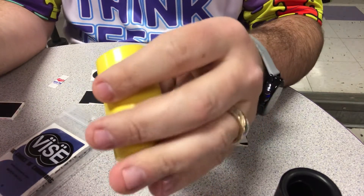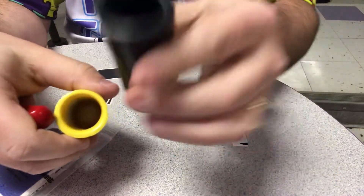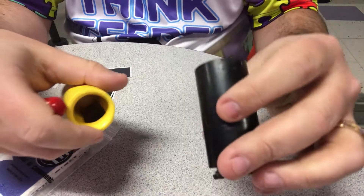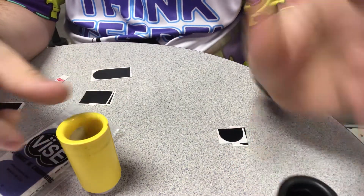Hey guys, you might not be able to see my face, but I figured I'd do a tutorial on something that I did yesterday with my thumb. You might not be able to see inside, but you can see the blue. What I did is I put tape for the front of my thumb and tape for the back of my thumb, and I tapered it off.